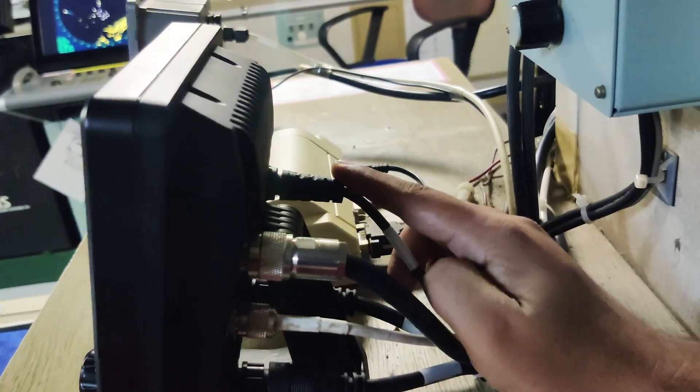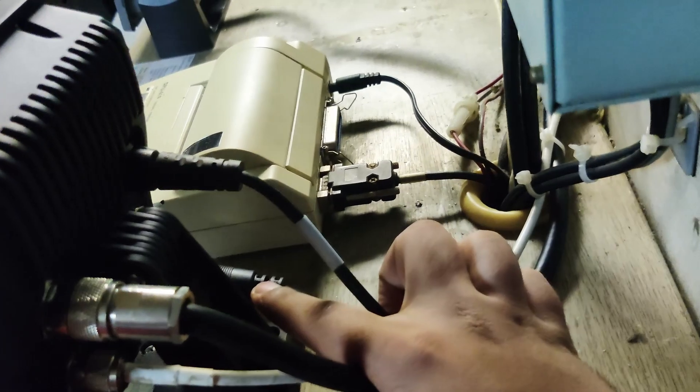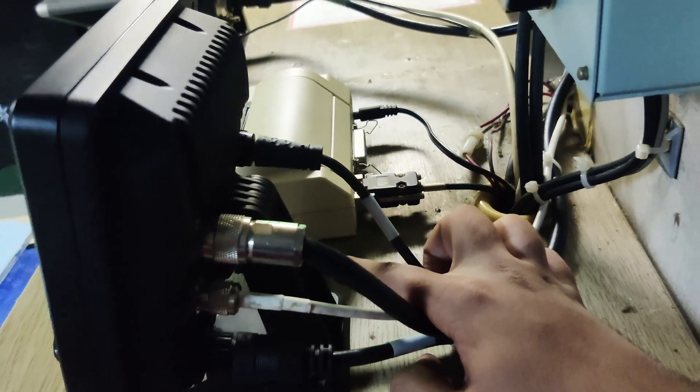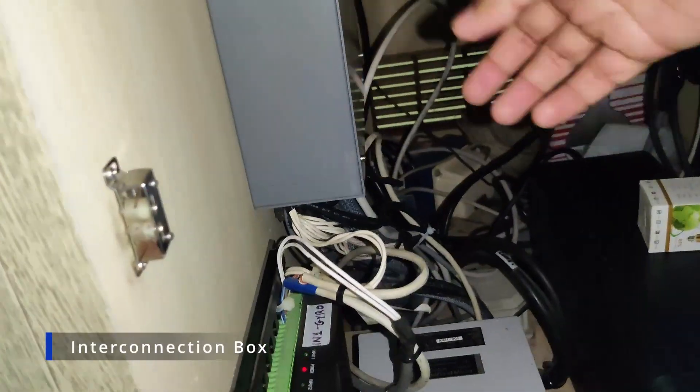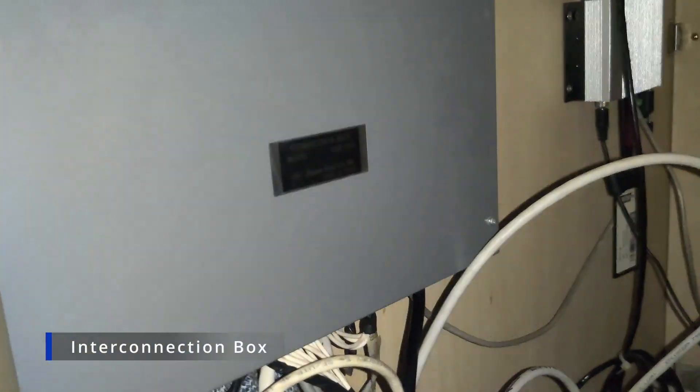This is the power connector. This connector here is for giving output data to the radar. Let me show you the connection box — through this connection box we interface our AIS with gyro and GPS, and send output to radars.